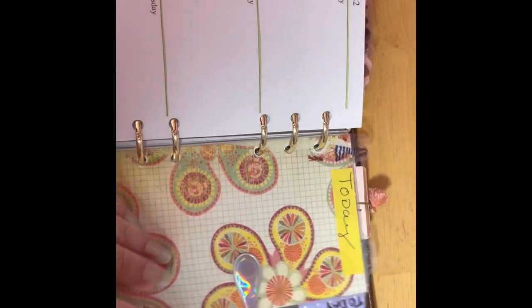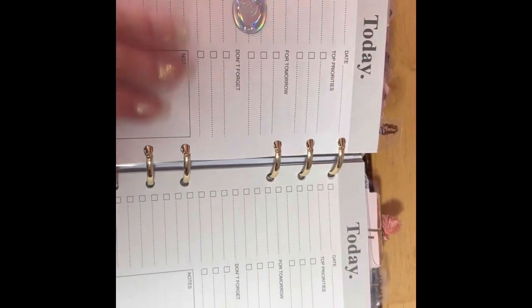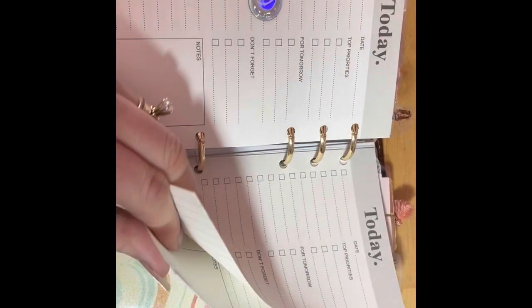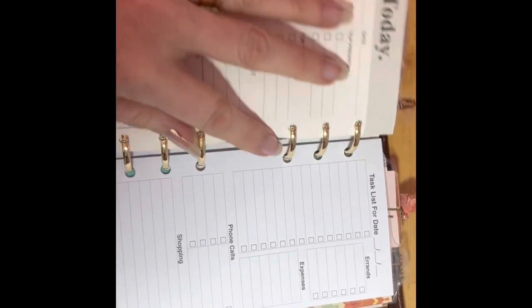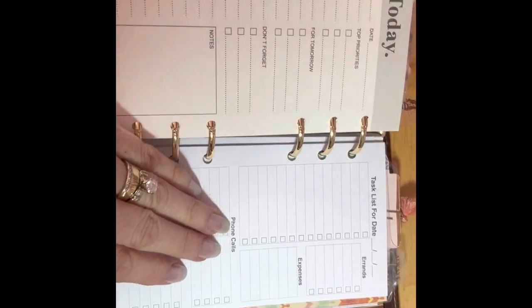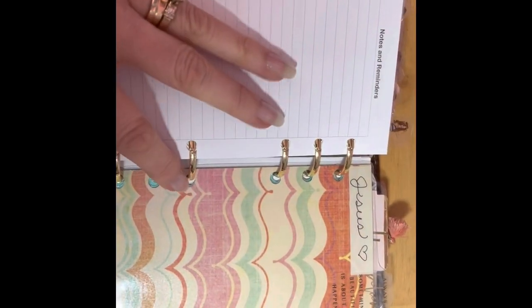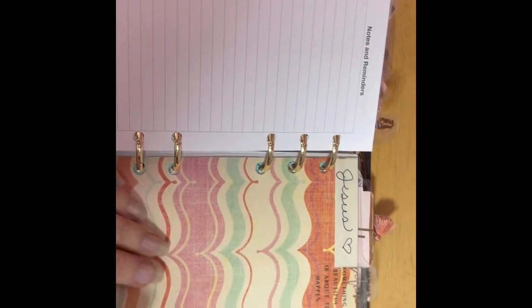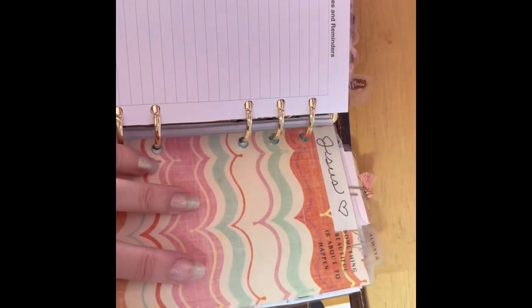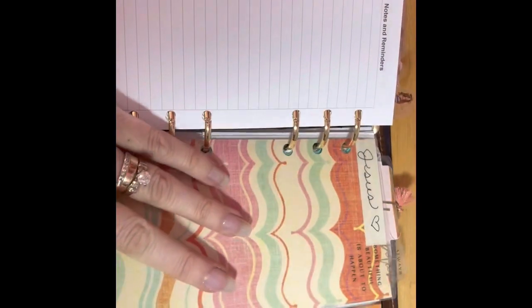Then this is the today section. I got these from Amazon as well and I only use these if I'm super busy. I also got these ones and I haven't used these yet either — I got these off Amazon as well. I'll link all of those down below if you'd like. Then this is my Jesus section, my finance section right here, a YouTube section, and then the back page lifter.